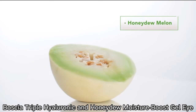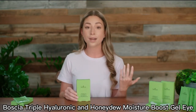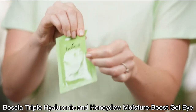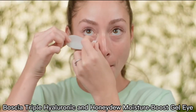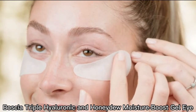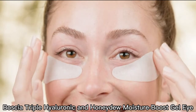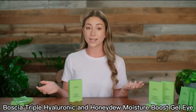The Honeydew Melon energizes and boosts skin immunity. Its vitamins and antioxidant-rich content helps to deeply hydrate your skin from within to replenish and rejuvenate moisture. To use these gel eye masks, remove the eye mask from the clear film and apply gel side onto the clean, dry under-eye area for 15 minutes or longer if desired. These eye masks can be used daily, even midday for an energizing boost.